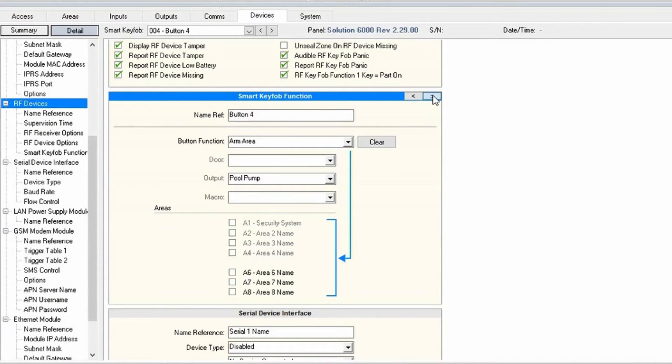Then you can make the next button arm, and we can select which areas we want this button to arm. So it really is a great little unit, especially if you want some extra control from your remotes.